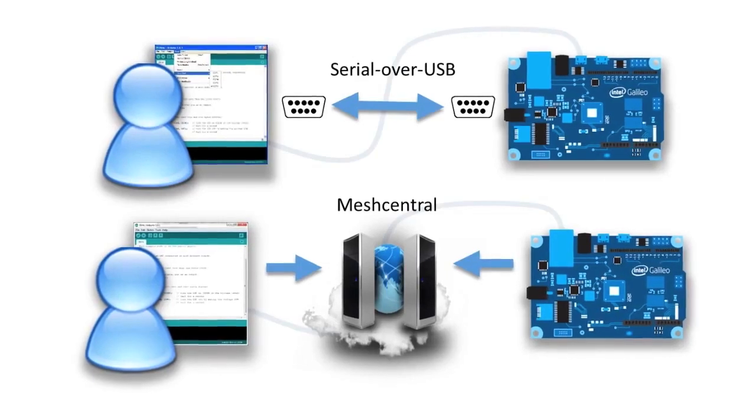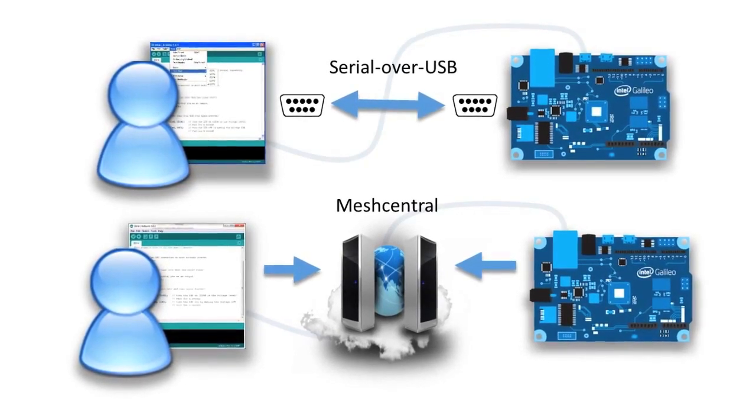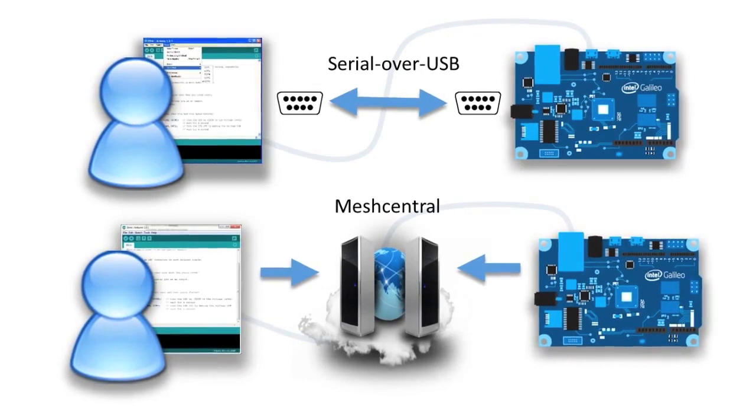Applications for the development board include Linux Server, Web Server Box, USB Host, Cloud Printer, and Digital Data Logger.